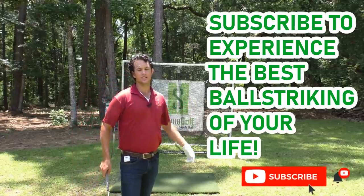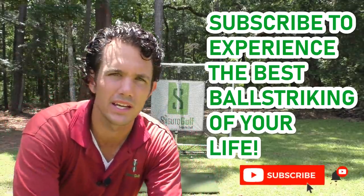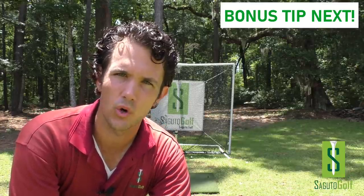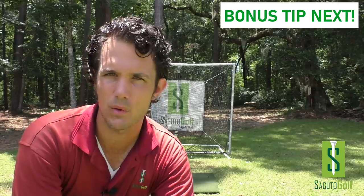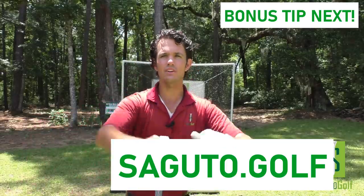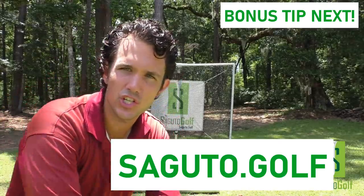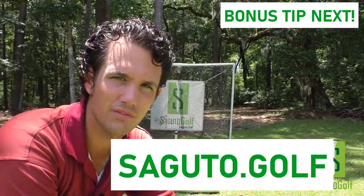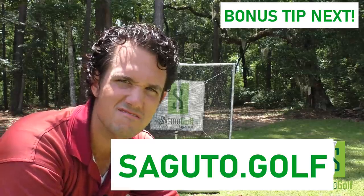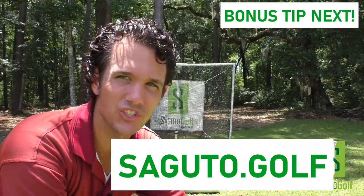So Segudo Golfers, thanks again for tuning in. If you like this content, subscribe because I'm going to help you become the best ball striker you can be through a body-friendly and simplified approach to the golf swing. If you're looking for an easy way to put the whole swing together, check out my website, segudo.golf, where I teach a simplified approach covering everything from short game, chipping, pitching, and putting through the full swing foundation to finish — in simple three-to-five minute videos. All at segudo.golf. For the price of a Starbucks coffee at ten bucks a month, you can be playing your best golf right now. Have an awesome week and I will see you on the range.